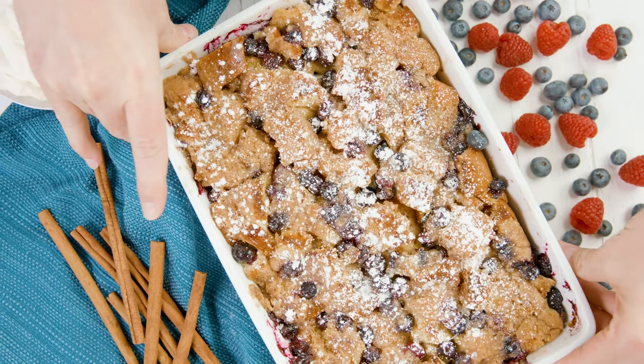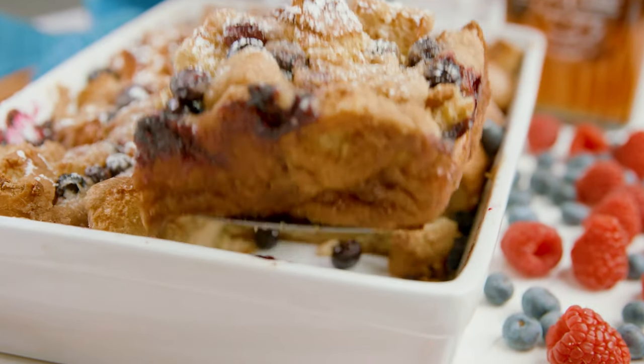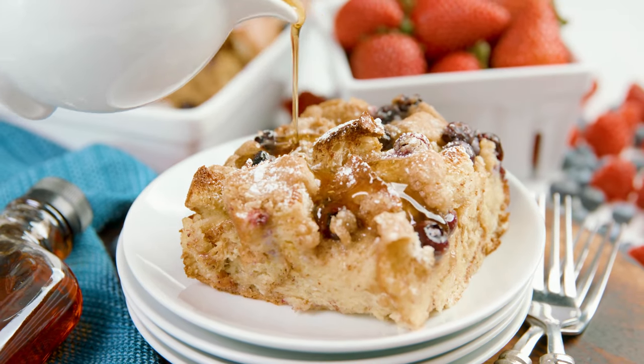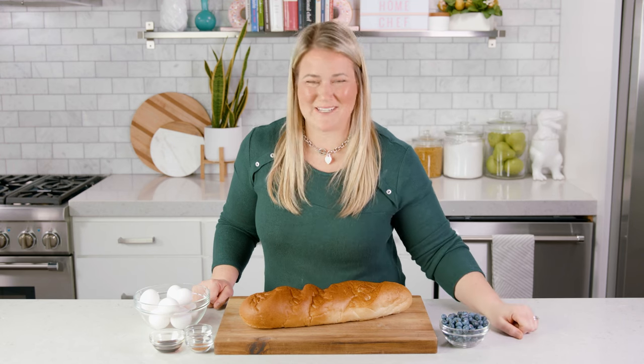Today on The Stay At Home Chef we are making the best french toast casserole. Instead of making individual french toast, try this recipe for a casserole style which is so easy you'll have a warm delicious breakfast.